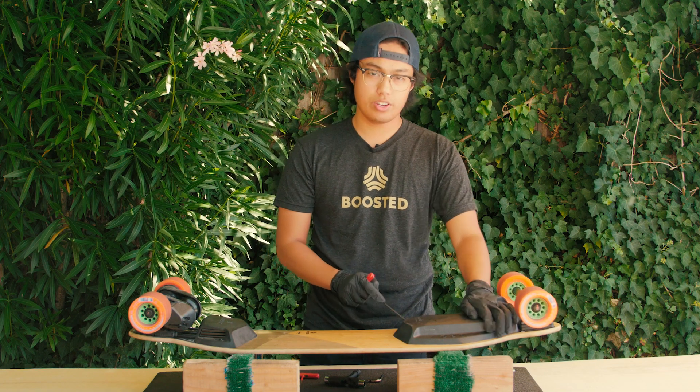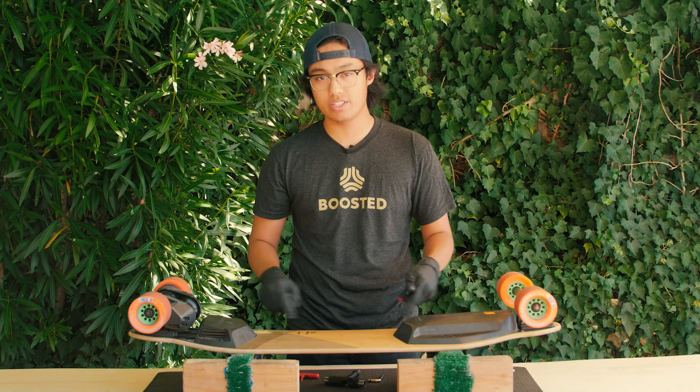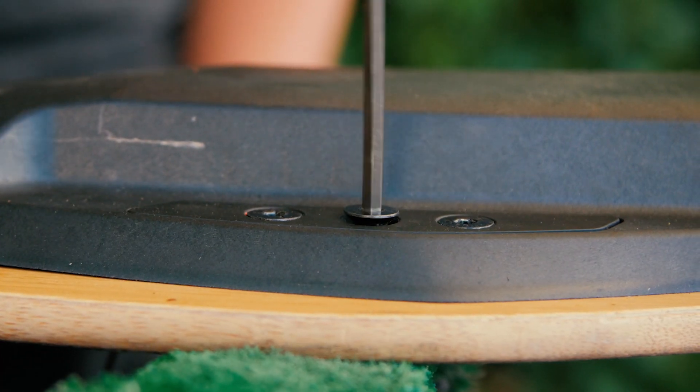Next, you want to check your battery pack and motor driver wing plates and screws. If it is a bit loose, tighten it up with your 4mm Allen.